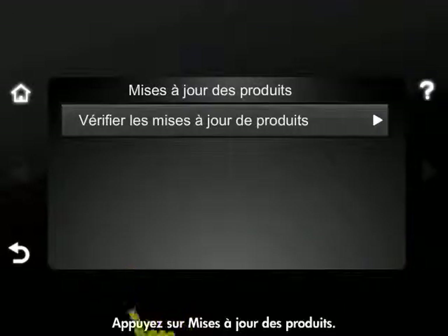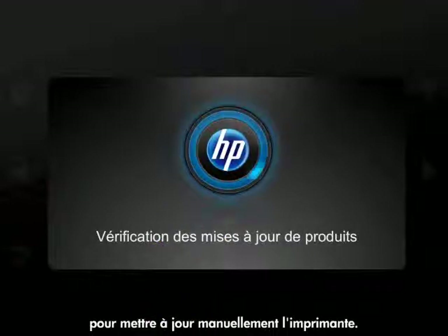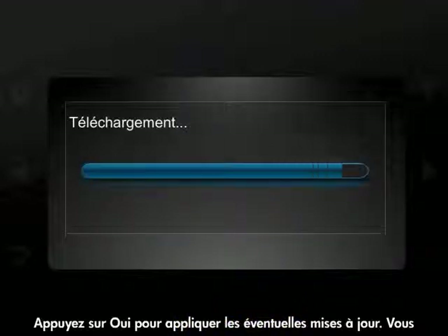Touch Product Updates. Touch Check for Product Updates to manually update the printer. Touch Yes to apply the update if one is available.